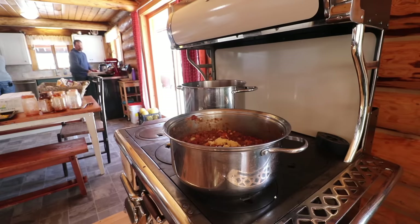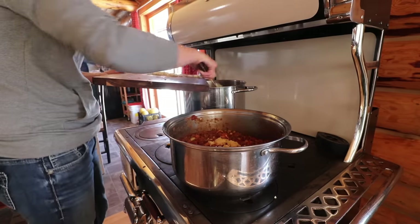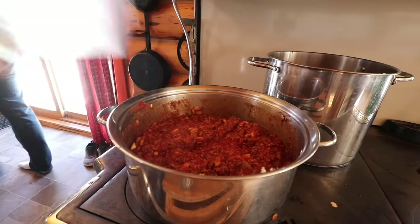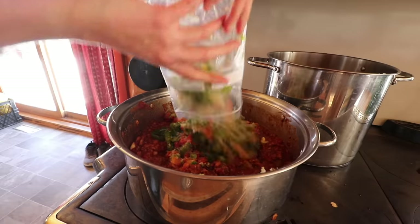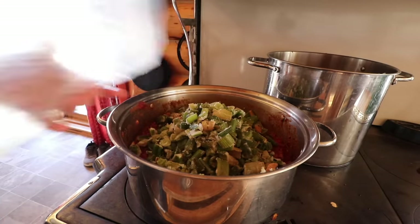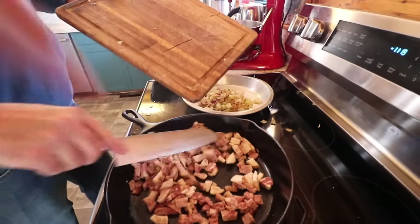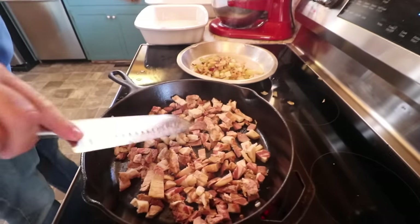I definitely prefer chopping over the garlic press, although I know it's great for things where you want super-fine garlic. Because I love garlic so much, I've never had a problem getting a chunk of it in my mouth. Dan is frying up all the bacon. In this recipe it does call for frying the bacon and onion together to meld the flavors, but because we're doing a big batch here, we're just going to fry them up separately and then mix them together.